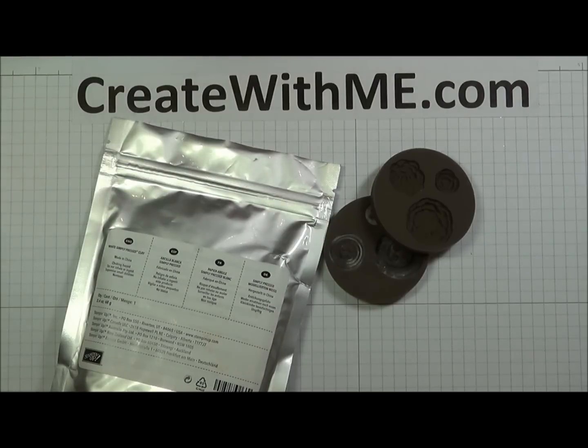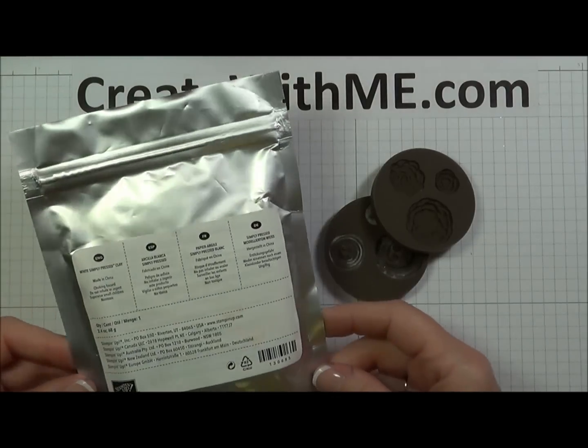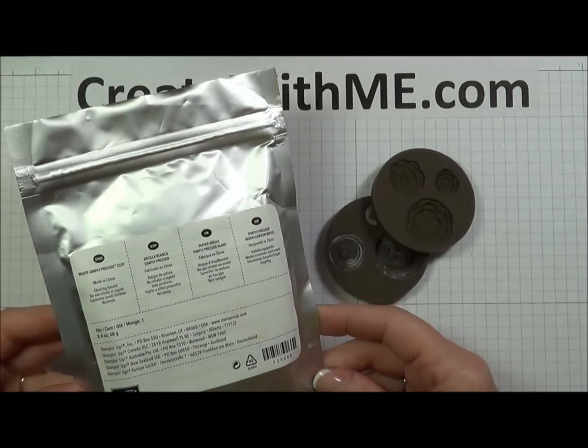Thank you for coming to Create with me today. I'm so excited to show you this new product by Stampin' Up. It's called Simply Press Clay.